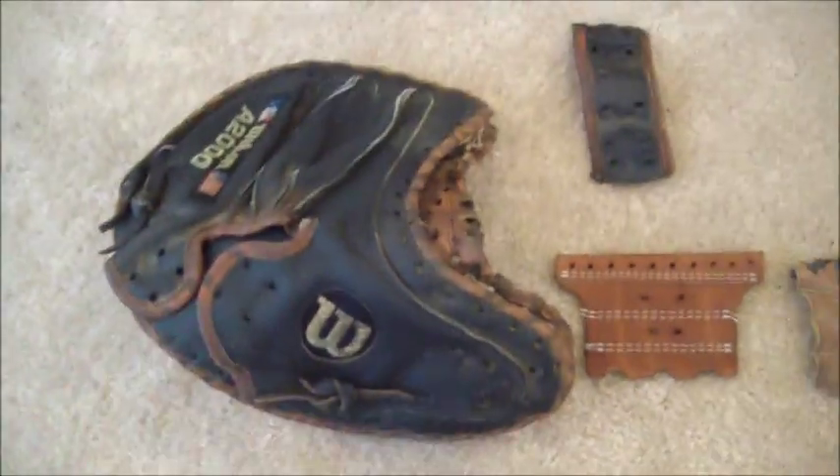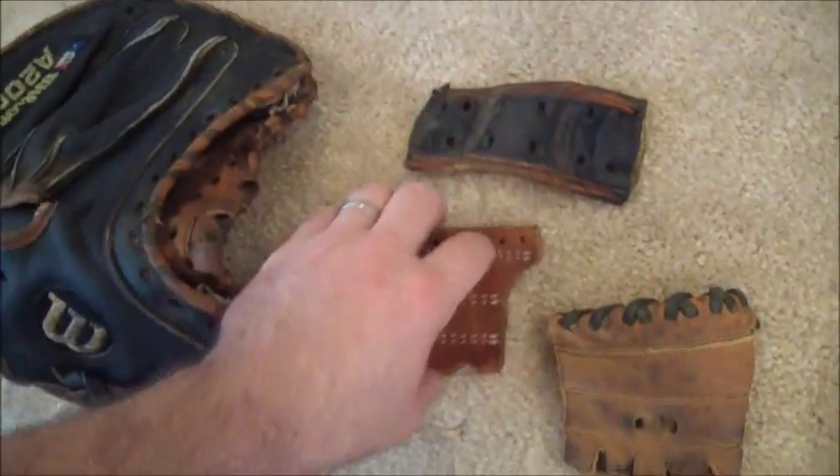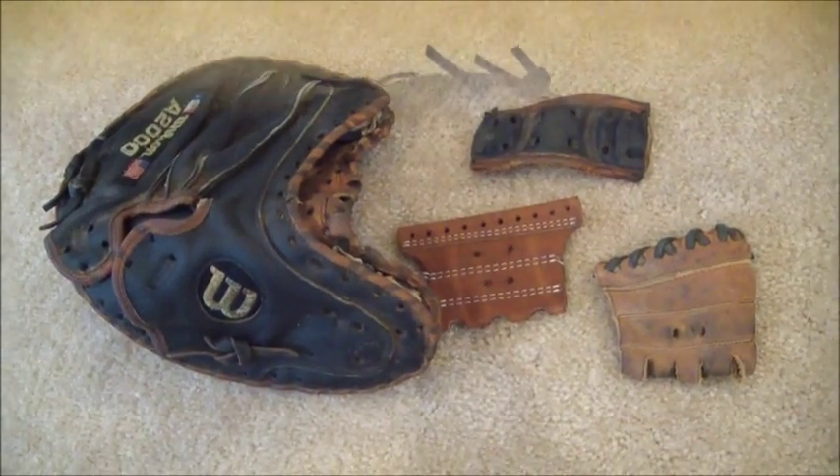It will get a good clean and a few coats of conditioner and get this thing back out in the field. Bear with me one quick second and you will see the after shot. And if you have any questions, feel free to contact me through my website at www.gloverelace.com. Thanks a lot guys.